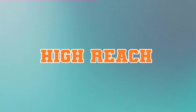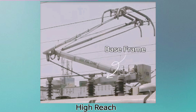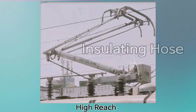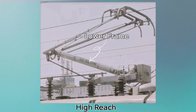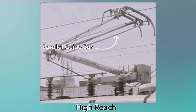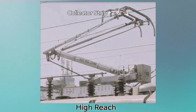High Reach: base insulator, base frame, base bearing, insulating hose, coupling rod, lower frame, bellow drive, pneumatic control box, parallel guide bar, upper frame, pan head, collector strip, flexible shift.